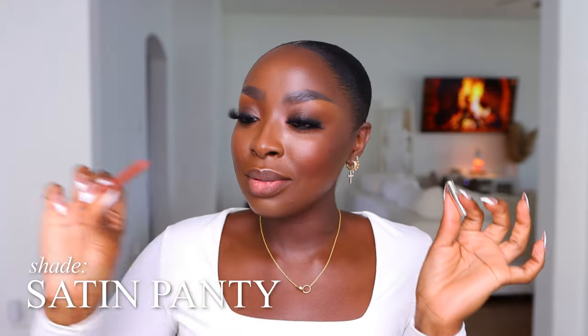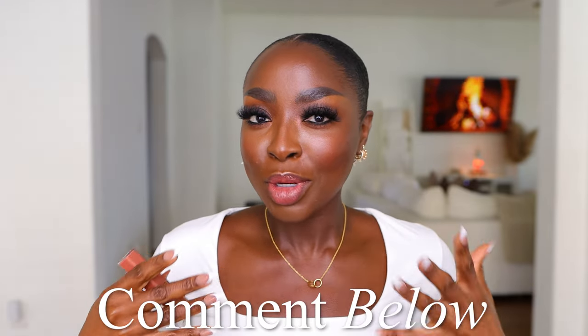Here we go — Satin Panty. It's a peach, almost red. It's reddish. This is the number eight Gloss Bomb Stick, called Spice Cold. It's a little mauve, a little purple — it's changing the combo up because it's on the cooler side. It's making this liner look a little purple, although the liner is brown. I used to wear lip combos like this back when I was in the office. It's a nude mauve — it's pinky brown with a little bit of red.